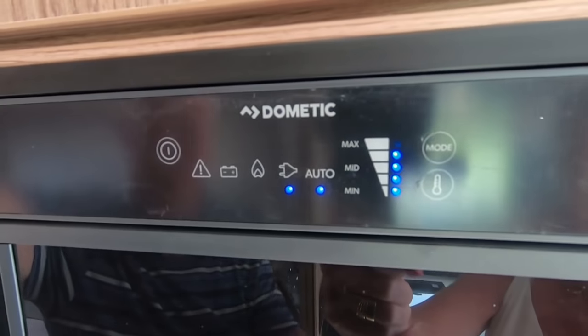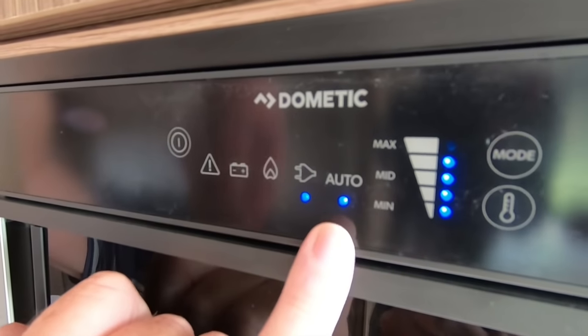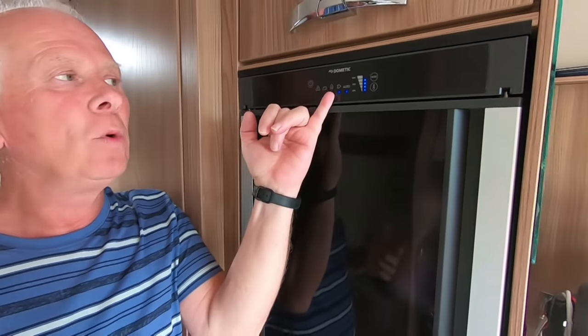It's actually a three-way fridge with four modes, because you've also got an auto mode, which is the one to keep it on all the time. When it's on auto, it will literally decide which mode to use. As a default it will always go on electricity first, and failing electricity it will automatically switch to gas — for example if there was a power cut or a tripped bollard. That's really handy because if a bollard trips at night while you're asleep, it will save the fridge from bleeping and waking you up. So we always leave ours on auto.